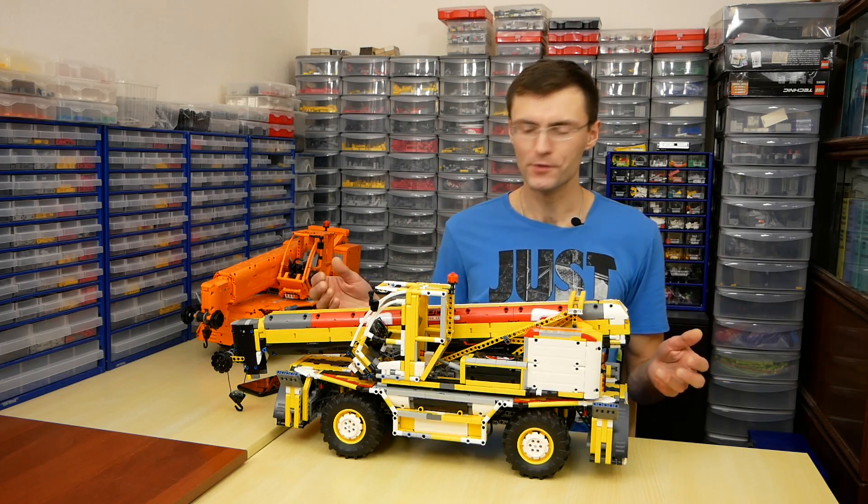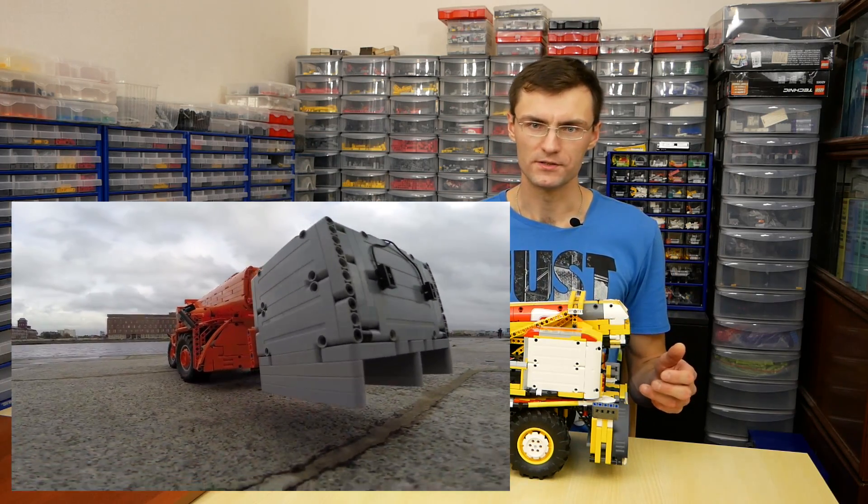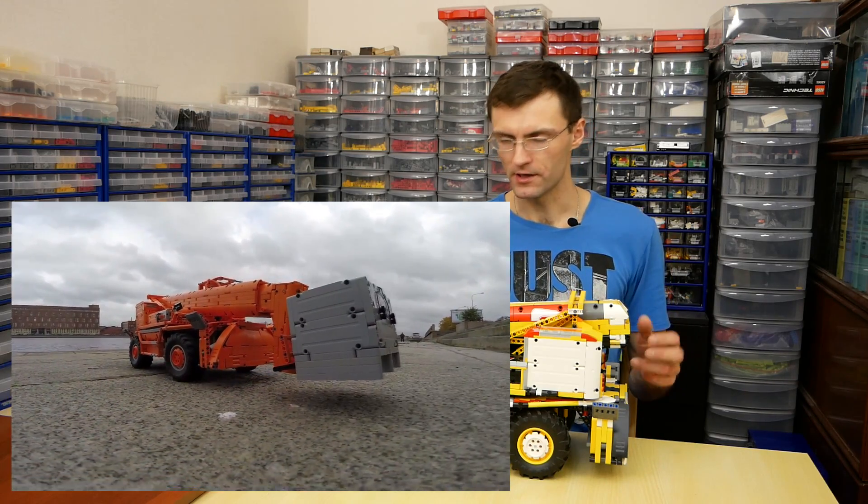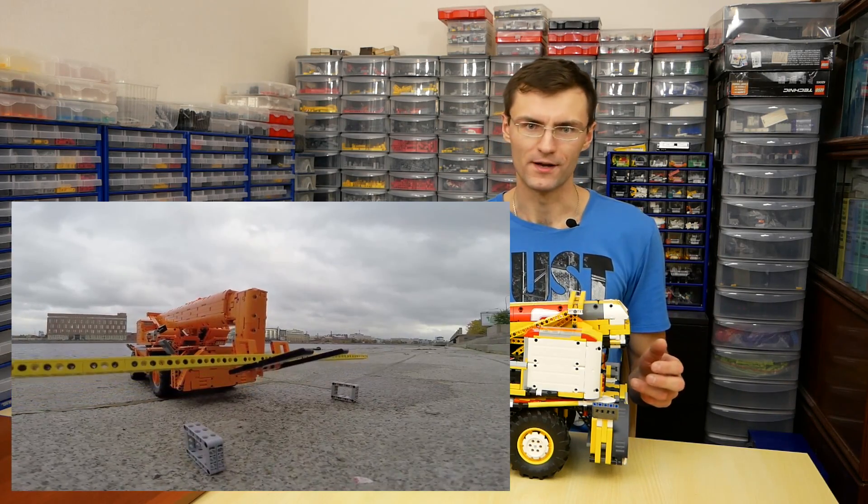I have a detailed video with this model — check the link in the movie description. It is interesting to play with, but some functions need careful control. It's not an unkillable toy.